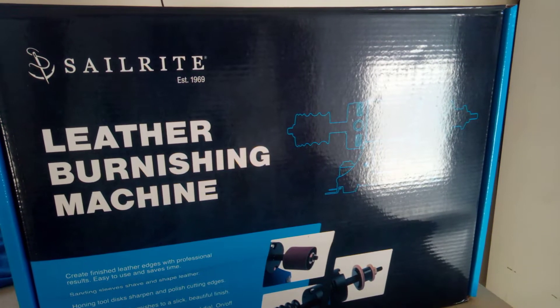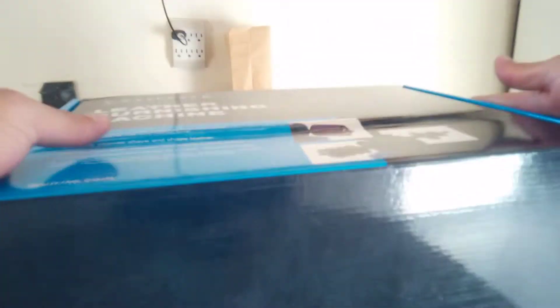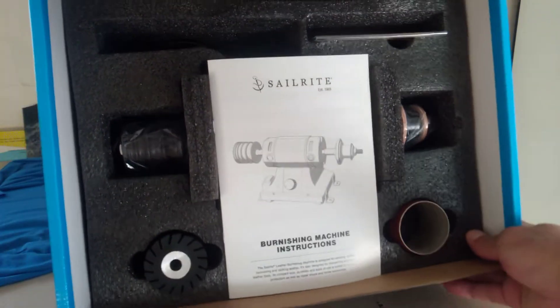I just received this leather burnishing machine from Sailrite and I just want to do an unboxing of it. It comes pretty well packaged. That's what you get when you open the box.